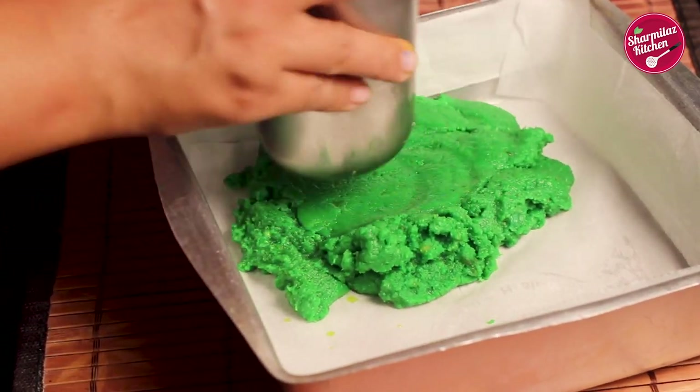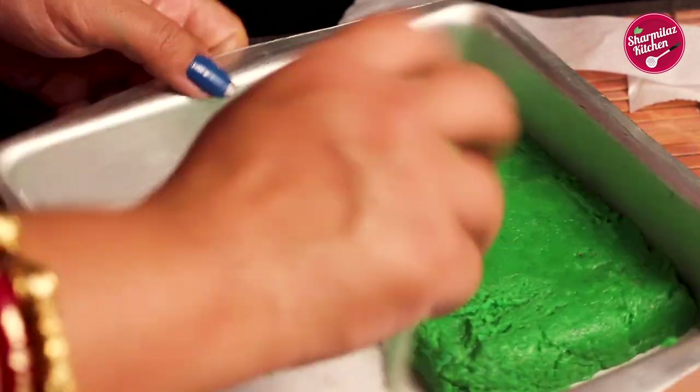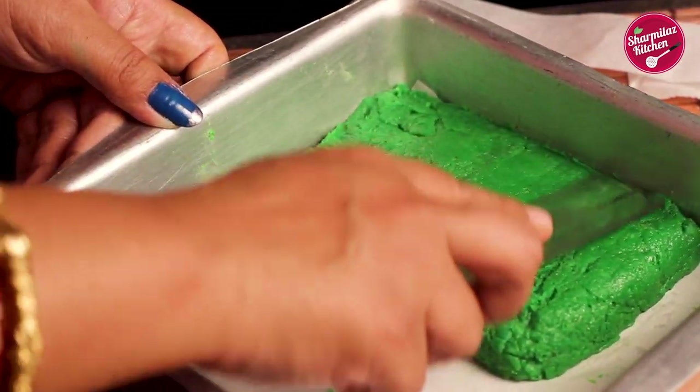Using the back of a glass, spread the green barfi mixture evenly. The mixture should be about half an inch thick. Use a scale or flat surface to make the mixture even from every side.